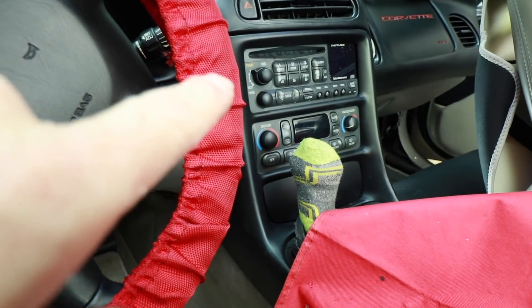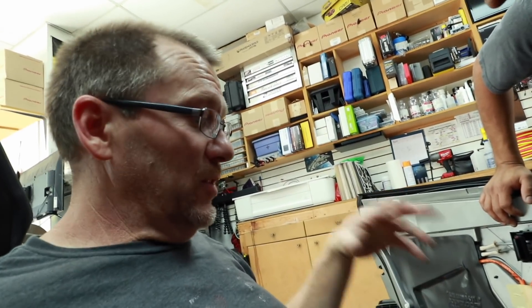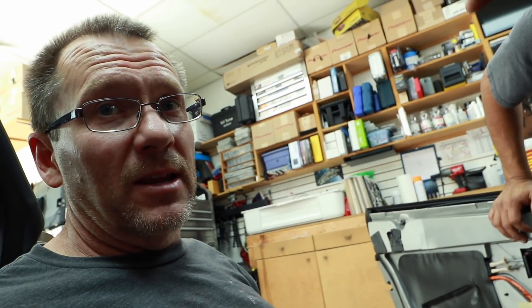We will be pulling the radio out so we can continuity test between the radio and the door. While Fernando finishes prepping these and getting them ready, I'm going to pull out the radio so he'll be able to continuity test the right wires and get this thing hooked up.